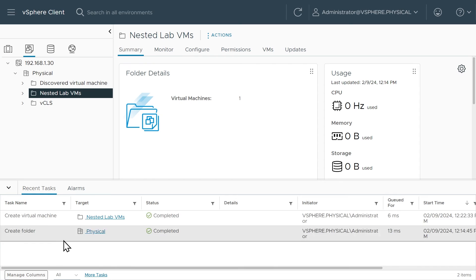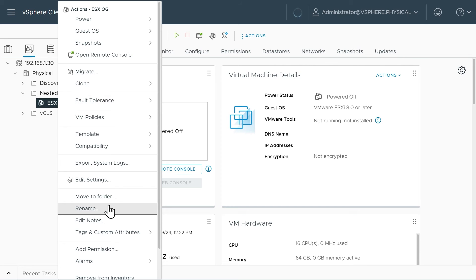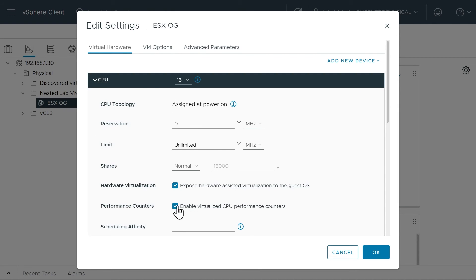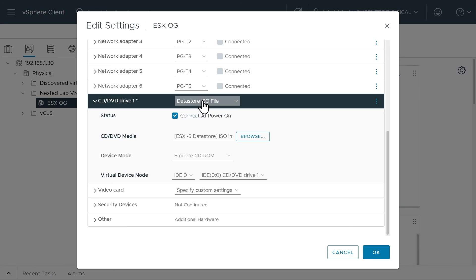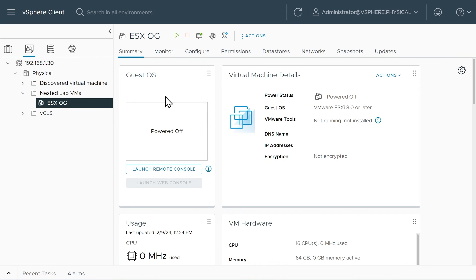Let's go ahead and click Next and Finish. That VM is being created — and it's done. If we open up the Nested Lab VMs folder, there it is. Before we start cloning this to our three new ESXi hosts, let's take a quick peek at the settings to make sure we have what we think we do. Click Edit Settings: 64GB RAM, virtualization is enabled, 64 gigs of RAM, three disks all set up for thin provisioning, and the datastore ISO image for the ESXi installer associated with the CD/DVD drive, set to connect at power on. That looks fantastic.